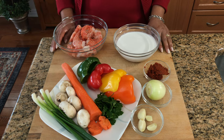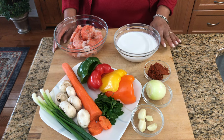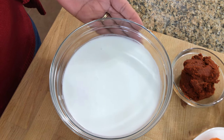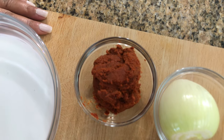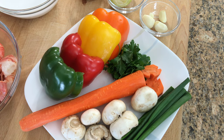These are all the ingredients that we are going to use to make our curry. The exact amounts will be in the description bar below. We have some shrimp, some coconut milk, red curry paste, onion, garlic, and we have an assortment of vegetables.